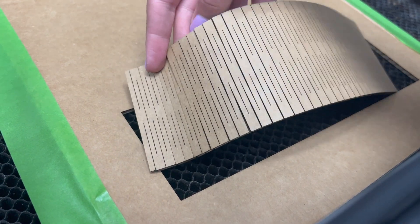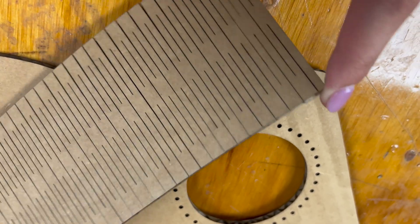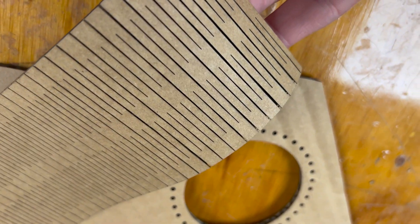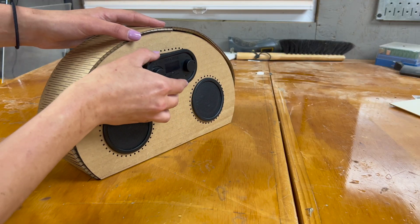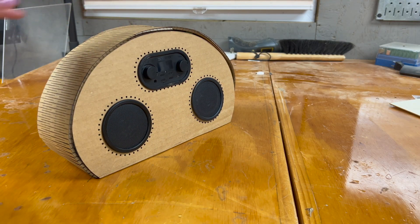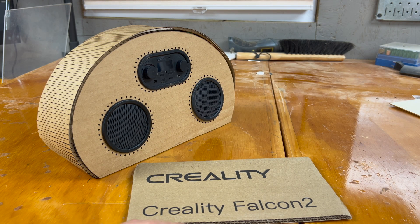This was the result of my first living hinge cut on the Creality laser cutter. It is in cardboard again, which is going to bend a bit easier than wood will, but I noticed that the charring was really minimal and that really tight curve you can see here seemed really promising.